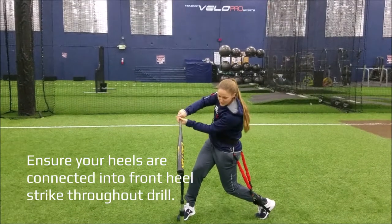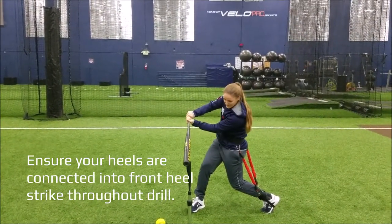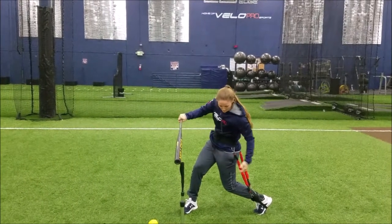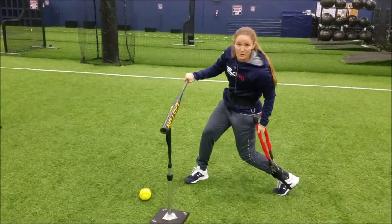Let's get here and freeze, and you can see — you can check yourself. My hands are lined up. I'm in a perfect position to make contact with the ball at a really strong point. You can see my backside is active and I'm feeling really powerful right here with the VeloPro.